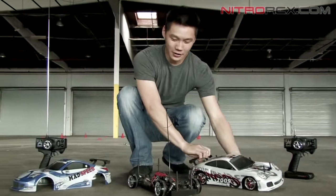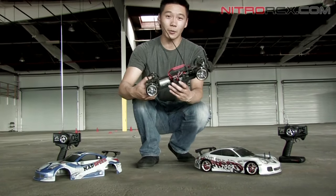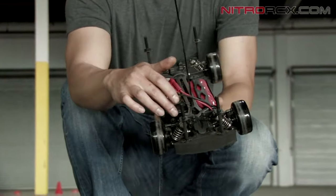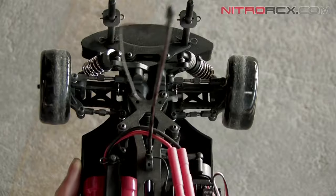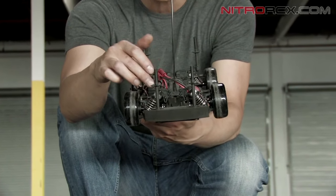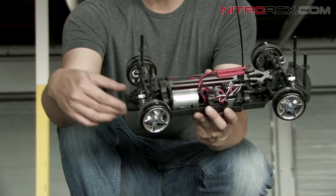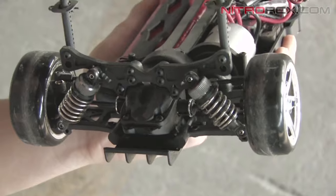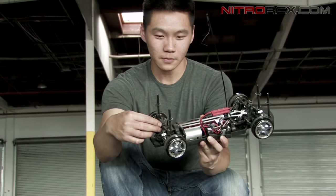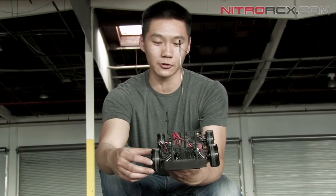Let's take a closer look at the inside of the Mad Speed. This Mad Speed is very capable, comes ready to run, fully adjustable — it's got adjustable camber links, adjustable toe links, you can even change the shock positions. There are 6 different shock positions you can adjust for the front and rear. A cool feature I like about this car is the adjustable differentials — they're actually ball differentials for that smoother action. You can adjust the tightness of how much it slips for the front and rear. It's great for drifting.